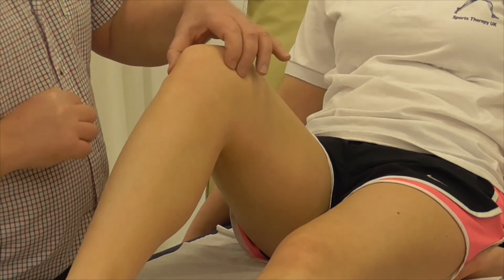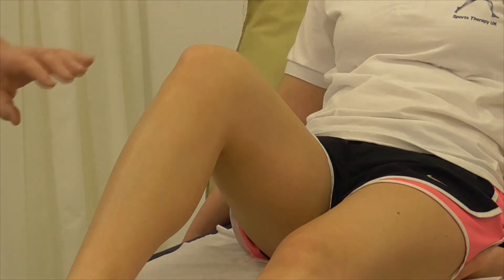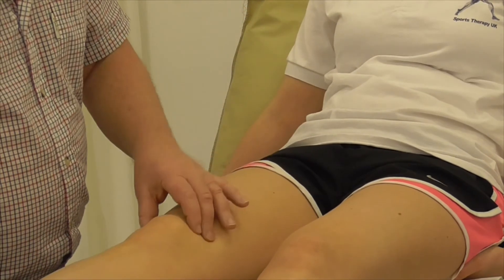The same applies around the medial aspects with the medial femoral condyle. We just put the knee back into extension for a moment.